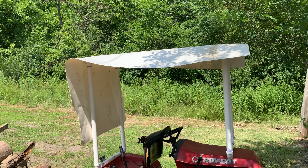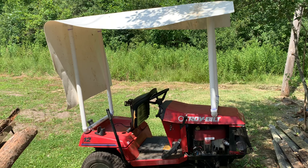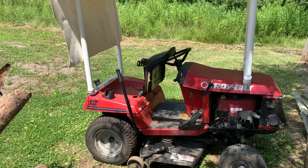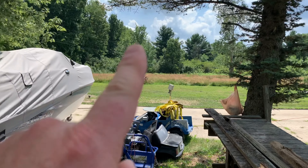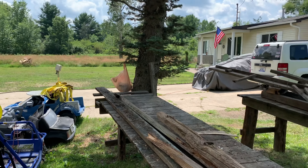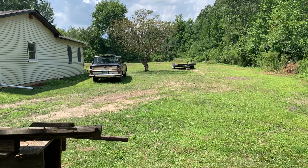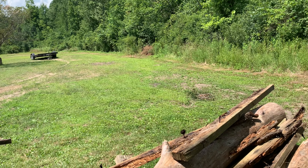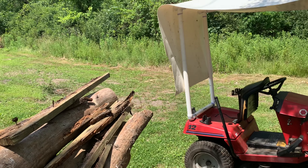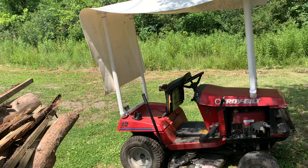I put a bimini top on my riding mower — this will probably be another separate video. The reason I did this: first of all, this takes a long time to cut; I have a ton of property and there's a trail I made that goes back behind the field. I'm pretty fair-skinned and in direct sunlight, and this summer has just been killing it with heat and humidity in Michigan — 90-degree days non-stop. The sun is still too hot for me; I sunburn pretty easily.